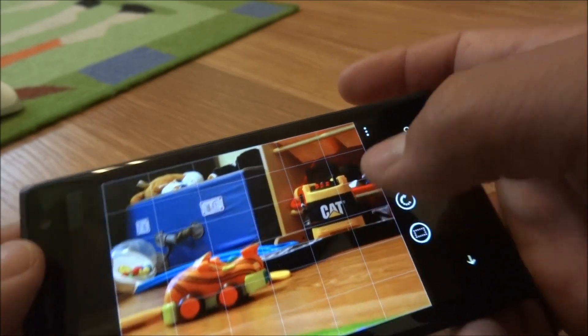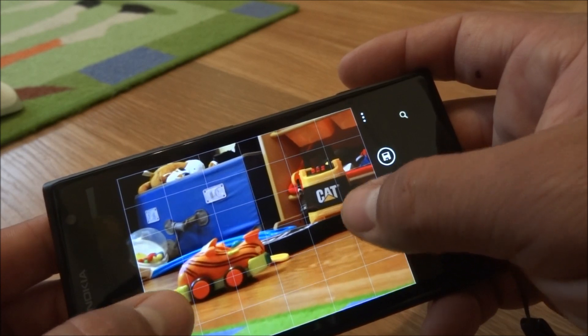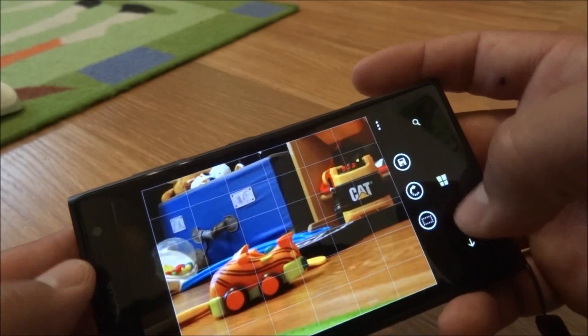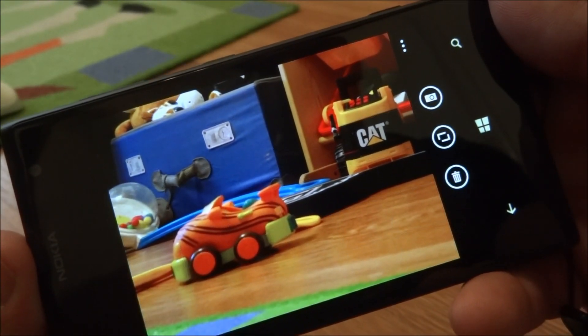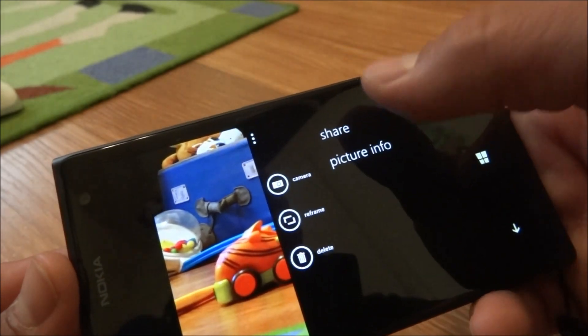Rotate the scene — that looks pretty cool. Let's go ahead and reframe it. We'll hit save, and now we have a new photo.